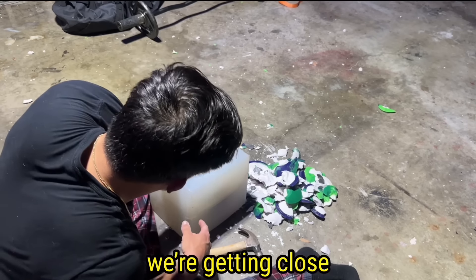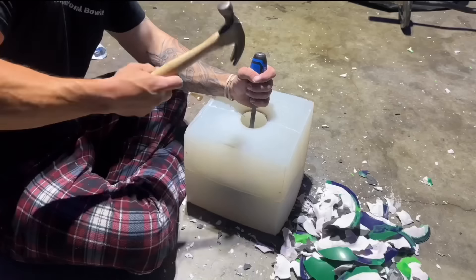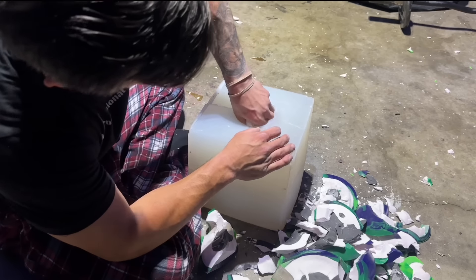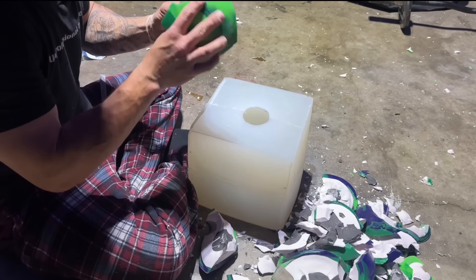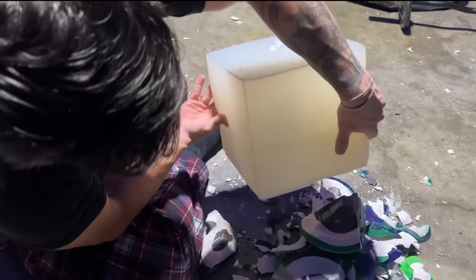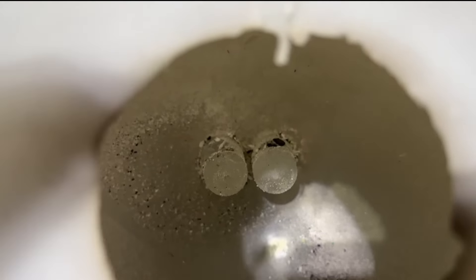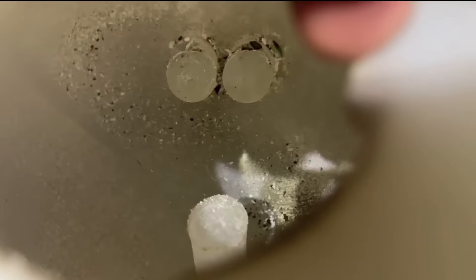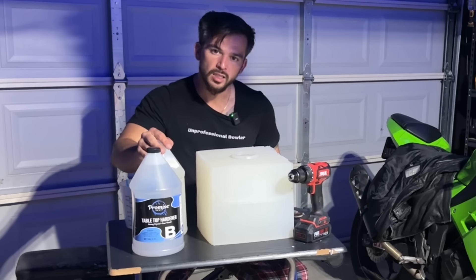I'm getting close. I can almost taste it. There we go — it's my fingers and my thumb. Why does it look so wrong? Alright, now that we have the mold all by itself with no bowling ball inside of it, we once again need to mix stuff.